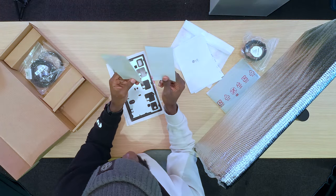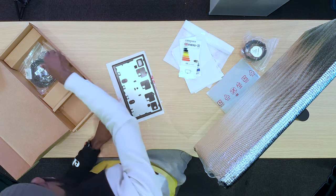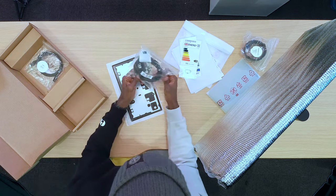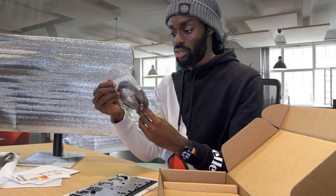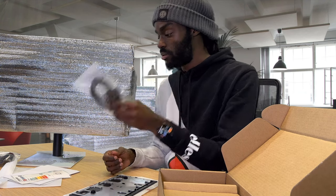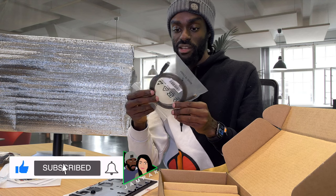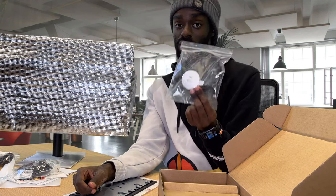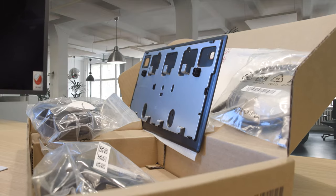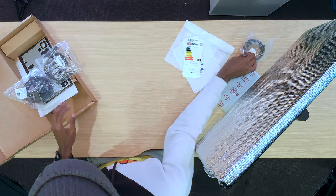There are also energy efficiency rating stickers — some places legally require you to display those. And there's a power cable, pretty decent length, looks like around one to two metres. There's also another USB-C cable for the MacBook Pro, though this one is USB-C without Thunderbolt, so slightly different. That's everything in the accessory box — we'll set these aside as they won't be used just yet.